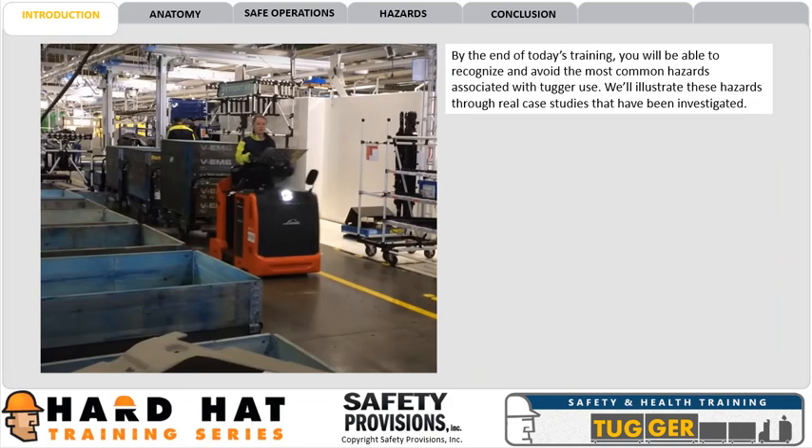By the end of today's training, you will be able to recognize and avoid the most common hazards associated with tugger use. We'll illustrate these hazards through real case studies that have been investigated.